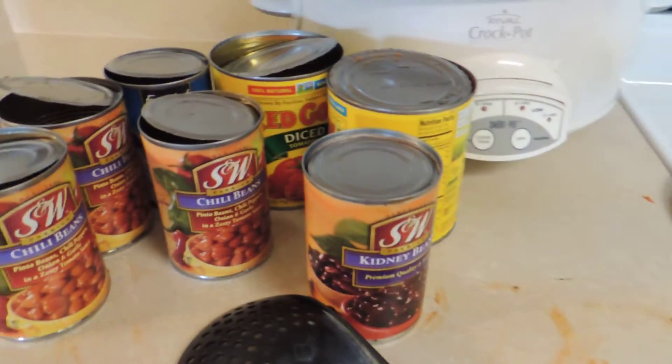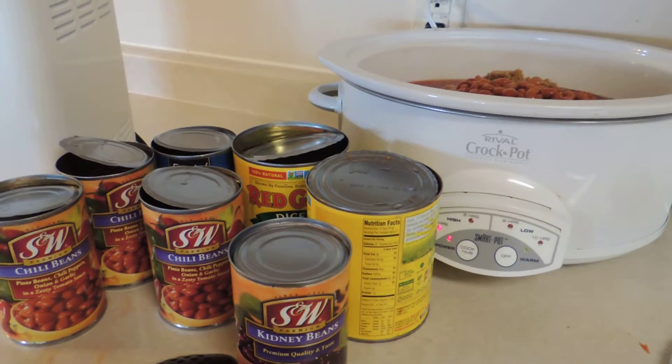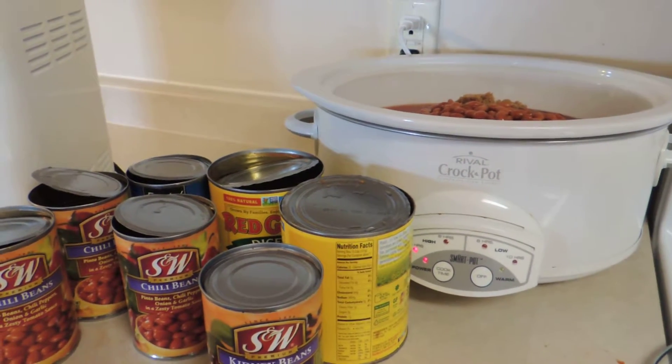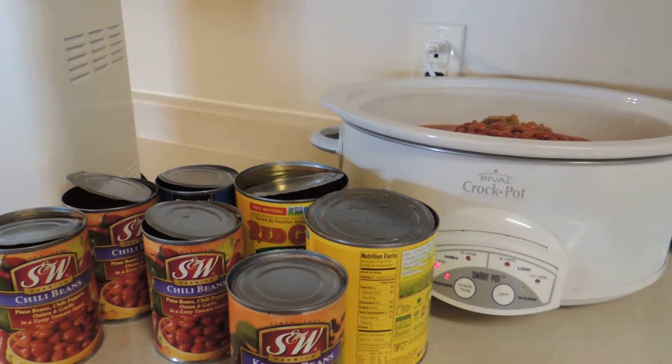So we'll have chili tonight, and then we'll be able to freeze some more for later. The balance of this will cool in the refrigerator overnight, and we'll pack it up for freezer meals for the future. Thank you so much and see you again — bye-bye!